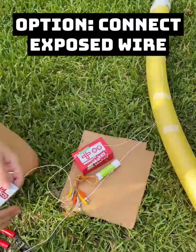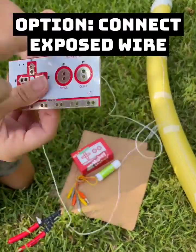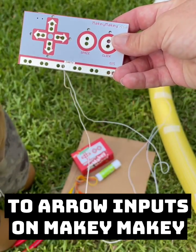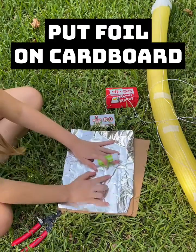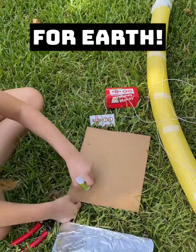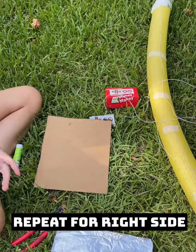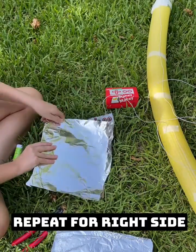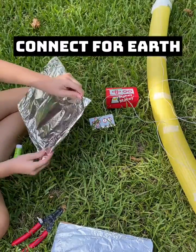You can attach the exposed wire to the arrow inputs on Makey Makey. Now we have to make earth. Use a glue stick to cover two pieces of cardboard with foil. Alligator clip these pieces to earth.